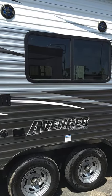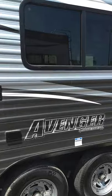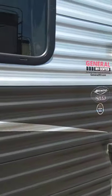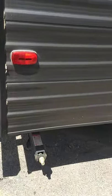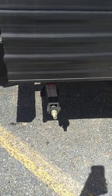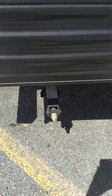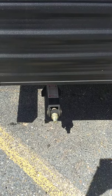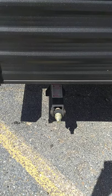This is Carl at National RV Detroit and I'm going to walk you through your 2018 Avenger by Primetime 26BH. I'm here on the door side walking towards the back. We have scissor-type stabilizer jacks — these are operated with a crank, there's one jack on each corner. You can use a three-quarter-inch socket on an electric battery-powered drill, which is what most people do these days to raise and lower them.